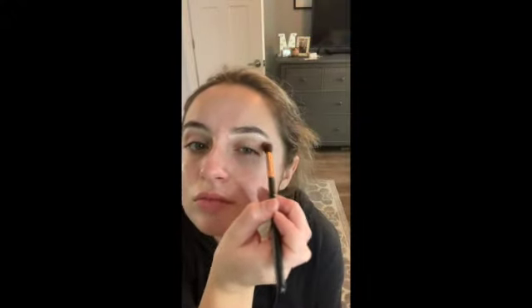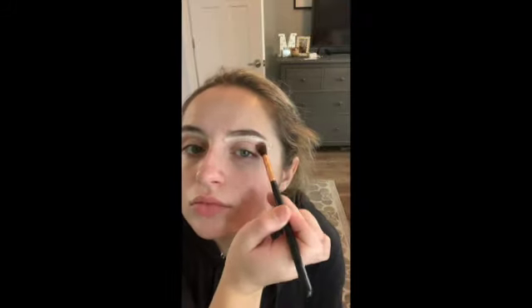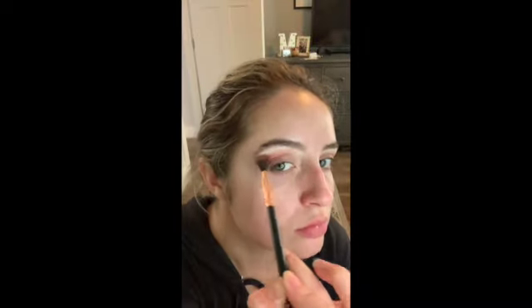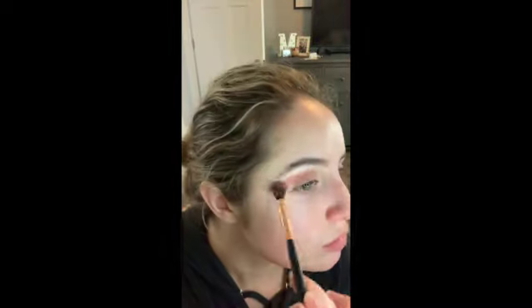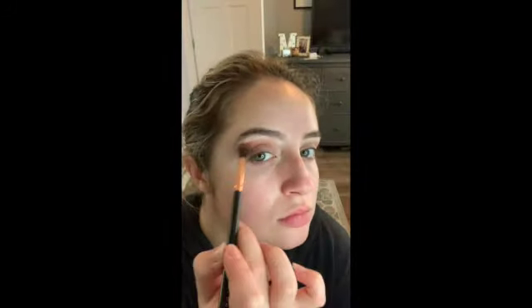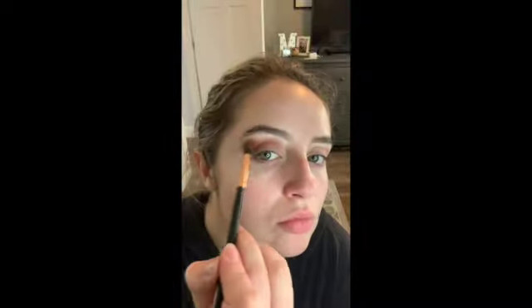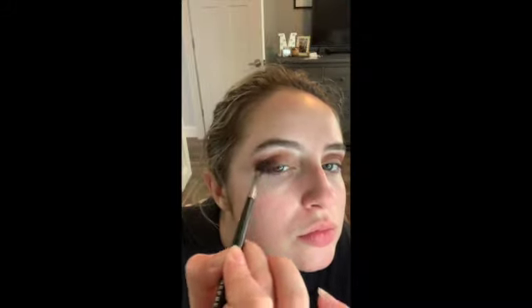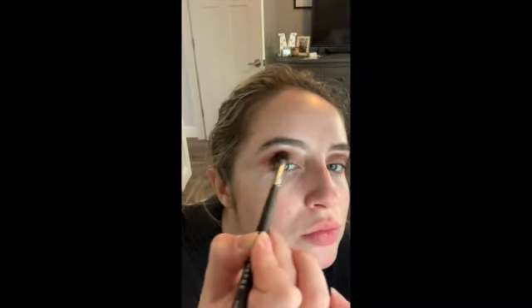For eyeshadow, I start with my biggest blending brush and I use the shade Sweetheart in the Tartlet in Bloom palette, and I just go all over the tops of the eyelid. Once you have that shade all blended out, I then take a crease brush and define the crease with the shade Rebel in the same palette.